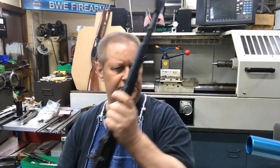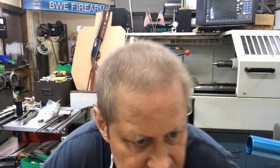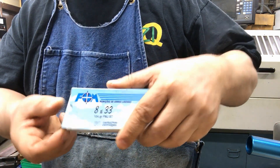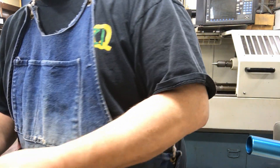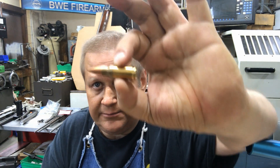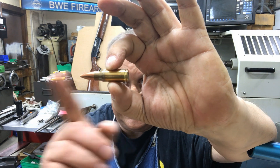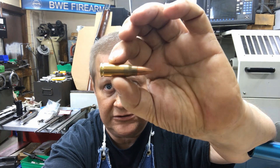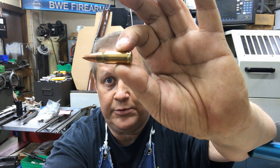It is in 7.92x33 Kurz — here's a bag of ammo, that's eight by 33, that's what it is. It's a 104 to 124 grain bullet. Basically they took the eight millimeter Mauser cartridge, shrunk it in length — diameter is the same, the bolt face is the same as the eight millimeter, same as a 30-06 — and just shrunk it down and put a lighter bullet in it. I think it's a cute little cartridge.